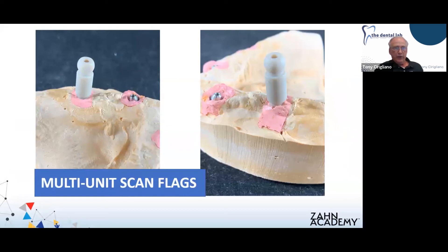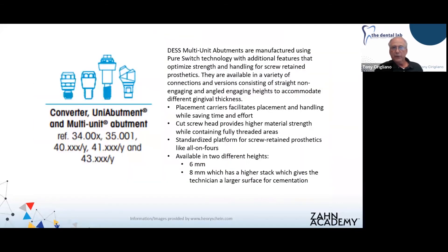Here are some of the components we'll be using in the fabrication of this case. On the left is your multi-unit scan flag; in the middle, the multi-unit tie base with the screw; and the multi-unit analogs. Here you see the multi-unit scan flag on the model in place. If you're familiar with the design process, you don't need to get a scan flag for every implant location — it's okay to move from one to the next, as long as you're dealing with the same restorative platform.